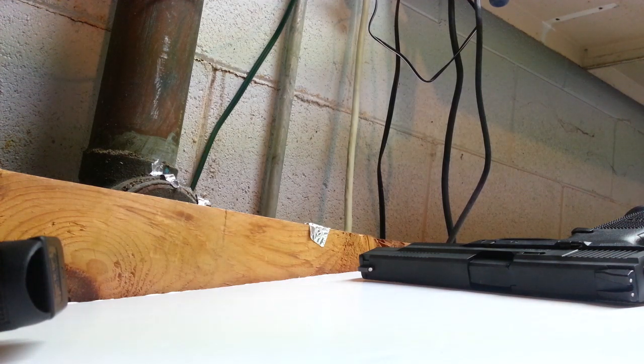I actually have a buddy probably coming over later today with a Glock 34 — or whichever their 9mm long slide is — and we're going to look at these side by side and see which one we like better. Post some comments if you have any other questions about the triggers. I hope this helps you out.